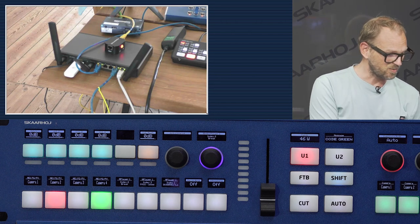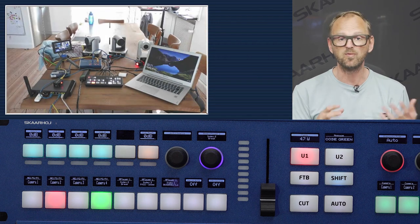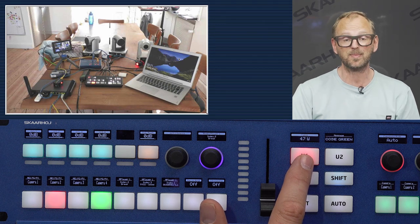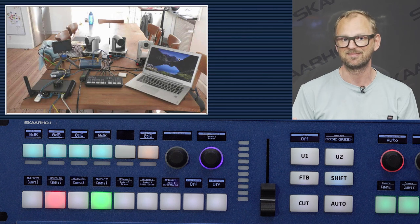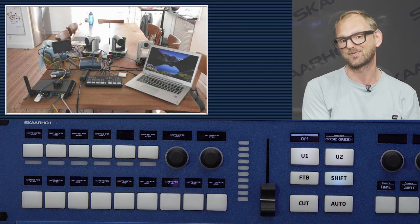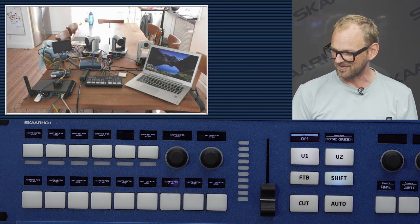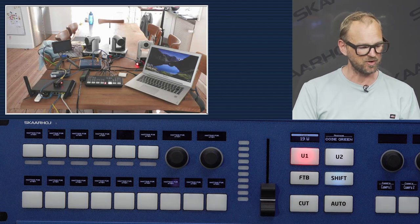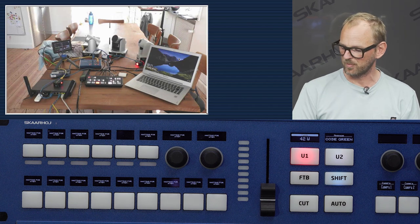Finally, if I press this button I can actually turn off everything in the remote location. Watch the picture — I'm killing things at the remote location. Of course the network switch stays on because you don't want to saw the branch you're sitting on, but I'm actually able to turn it all on and off. Now I'm turning everything on again, and you can see things booting up nicely as I press this button.